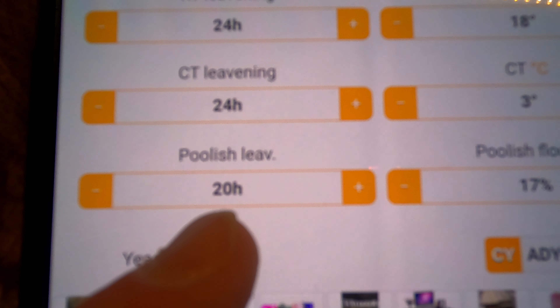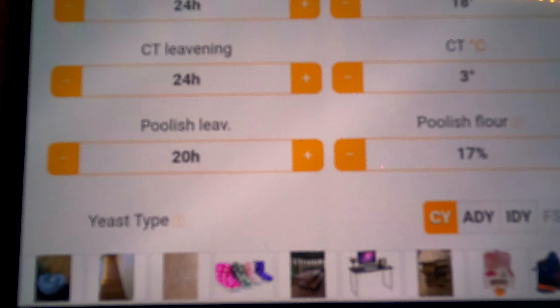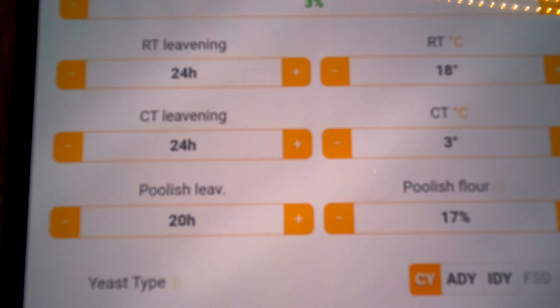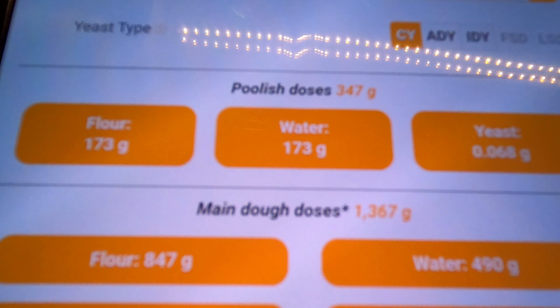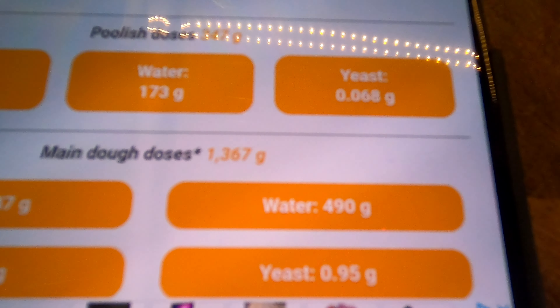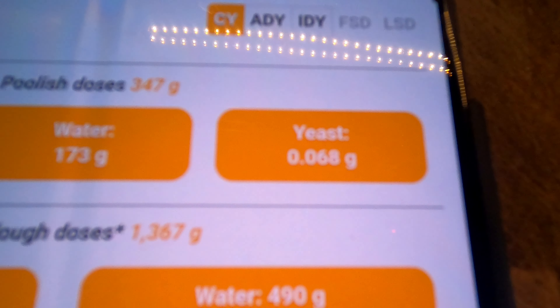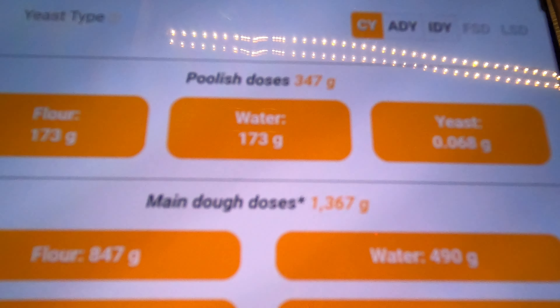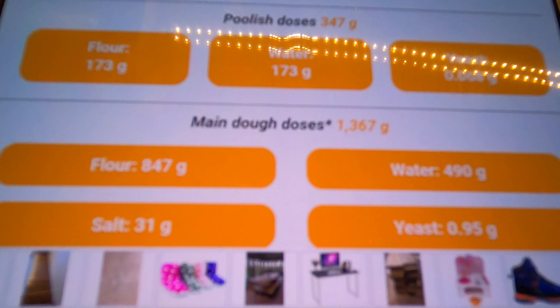Okay folks, so this is the next interesting poolish experiment. Six dough balls, 280 grams each, 65% hydration, 3% salt. We're going for 24-hour leavening at 18 degrees, 24-hour leavening at 3 degrees. I'm going to make the poolish now and it's going to sit around for 20 hours at room temperature — quite a long session.